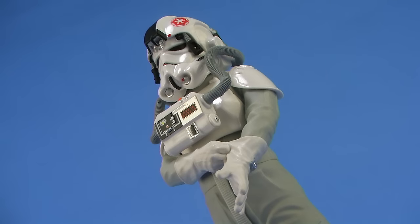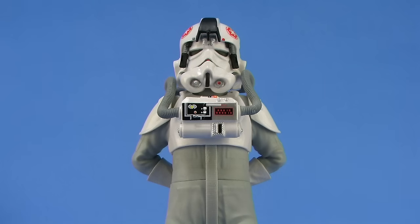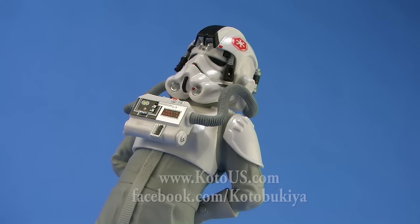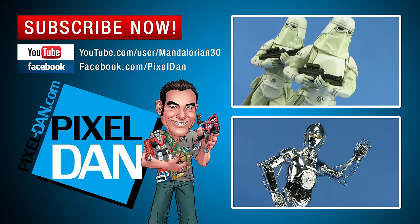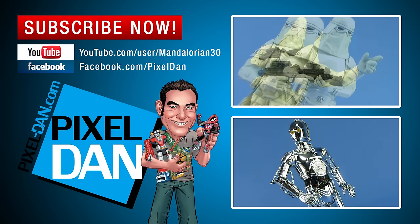So there you go, my friends — a look at the brand new Star Wars Artifacts Plus AT-AT Driver from Kotobukiya. Special thanks to Kotobukiya for sending this along so we can get a good look at it outside of the packaging. For more information check them out online at kotous.com and give them a like on Facebook at facebook.com/Kotobukiya. If you enjoyed this video be sure to hit that like button and don't forget to subscribe for even more reviews. Until next time, my friends.